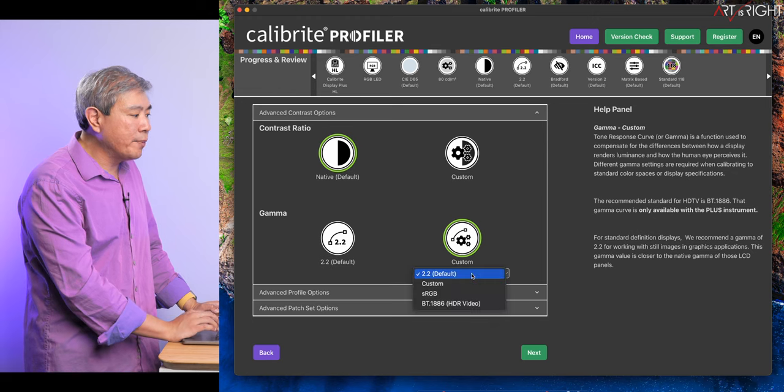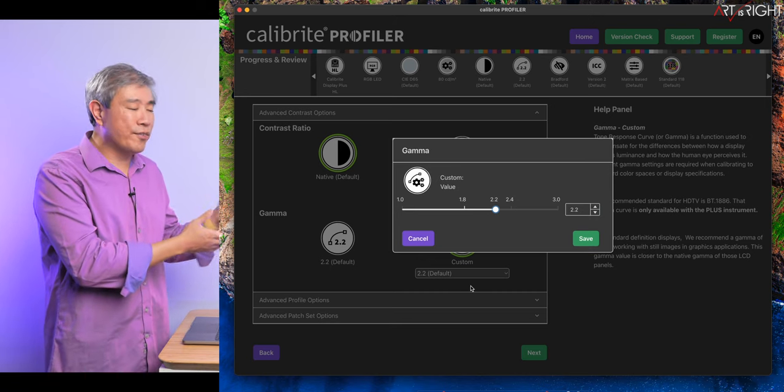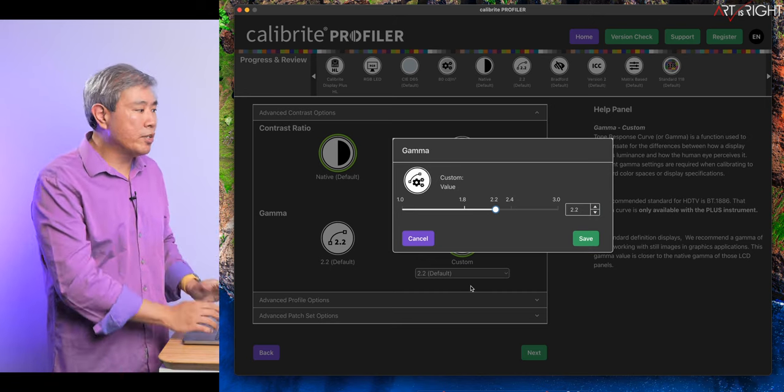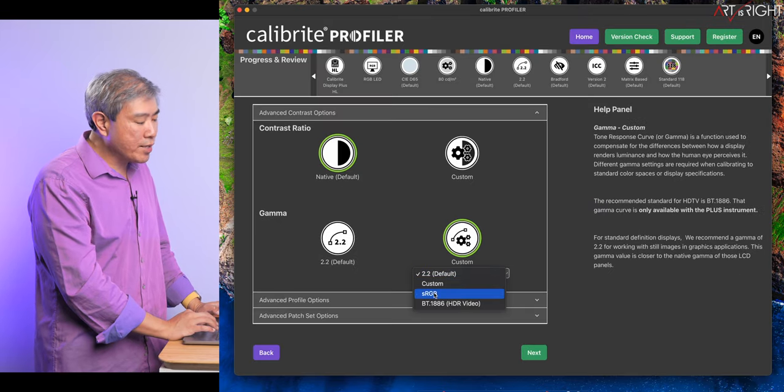You can click on custom for gamma. If you're doing video, I recommend choosing custom — especially important if you're choosing REC709 and want to work in a more video-specific gamma. You can type in 2.4, or choose sRGB or BT1886. Only three devices give you access to BT1886 with Calibrite Profiler: the i1 Display Plus with an upgraded license to work with Calibrite Profiler, the Calibrite Display Plus, and the Display Plus HL — which is the device I'm using. With these three devices you have access to BT1886. For now, we'll choose 2.2.